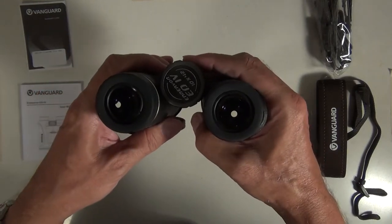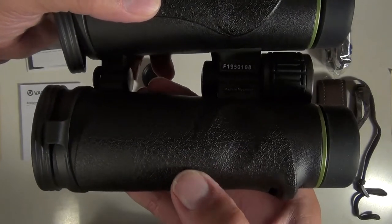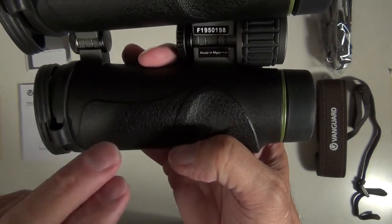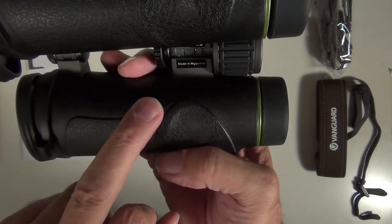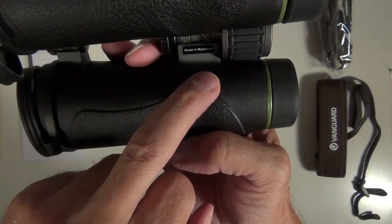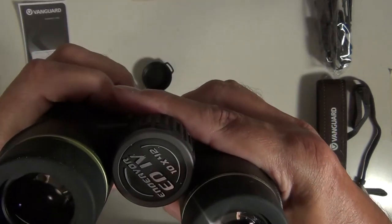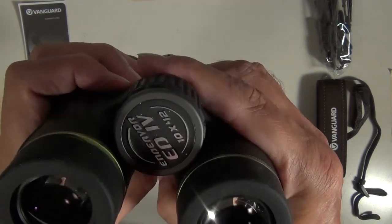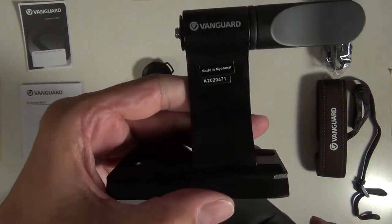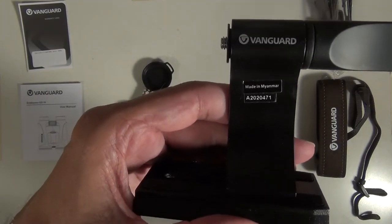It says on the box and on a sticker on the bridge that the binoculars are made in Myanmar. But there's a somewhat hidden and small "made in China" mark embossed on the body. There's also an optional tripod adapter, also marked as made in Myanmar — part number BA 185.